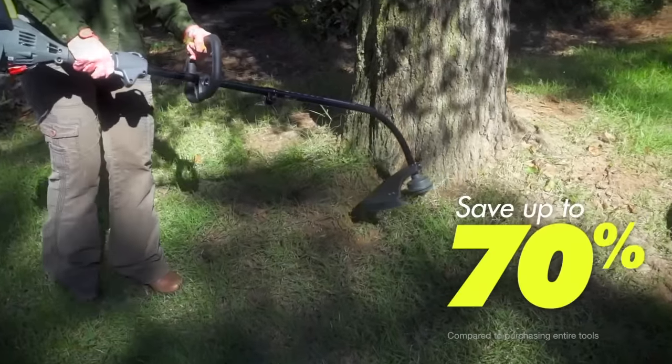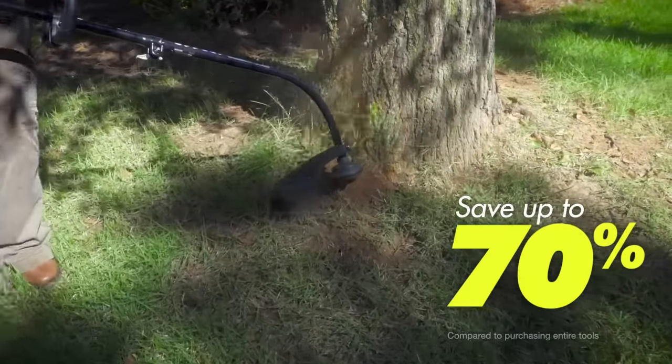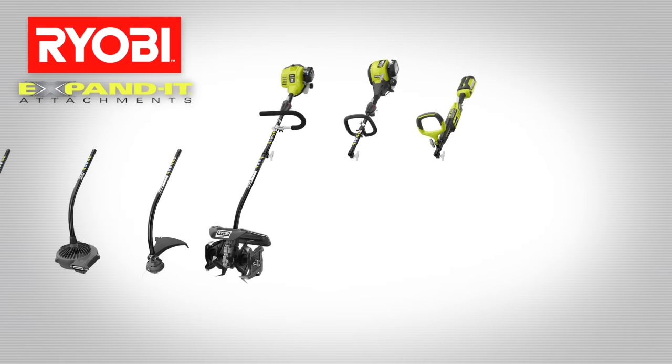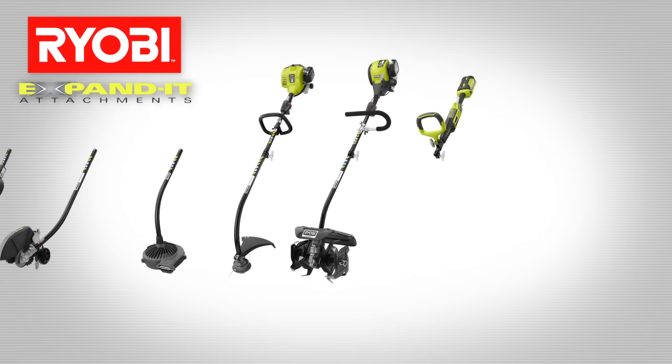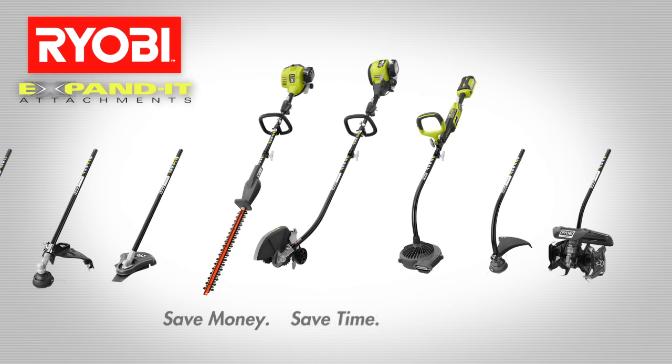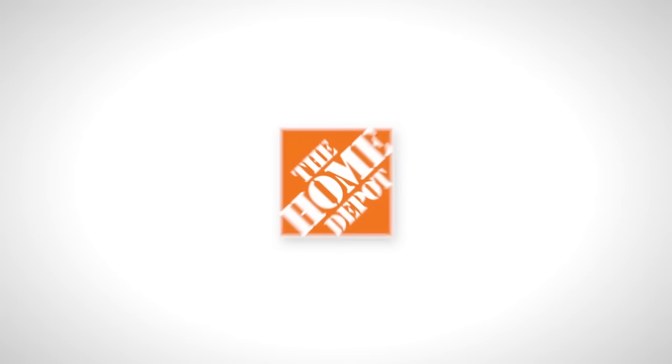Save up to 70% and take up less room when buying individual expanded attachments. Expanded attachments fit most powerheads, so choose an attachment and let the savings begin. Ryobi expanded — save money, save time, save space. Only at the Home Depot.